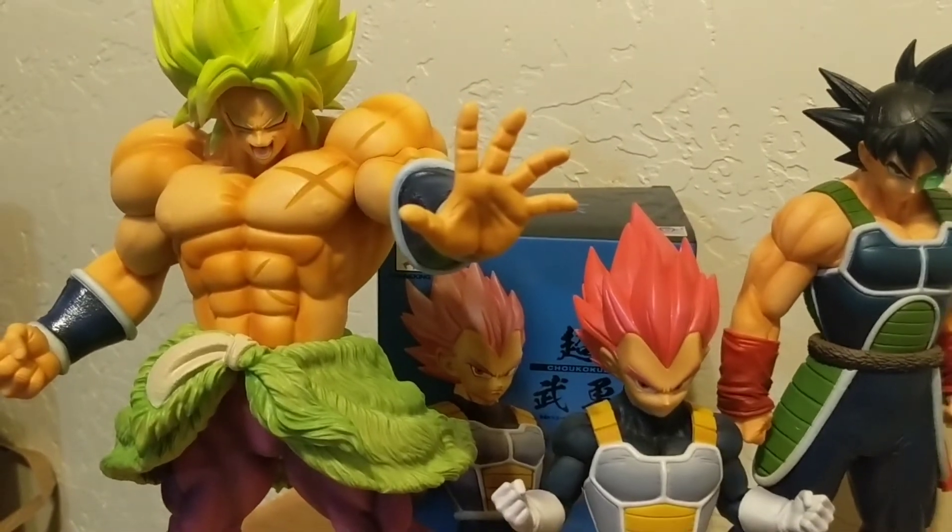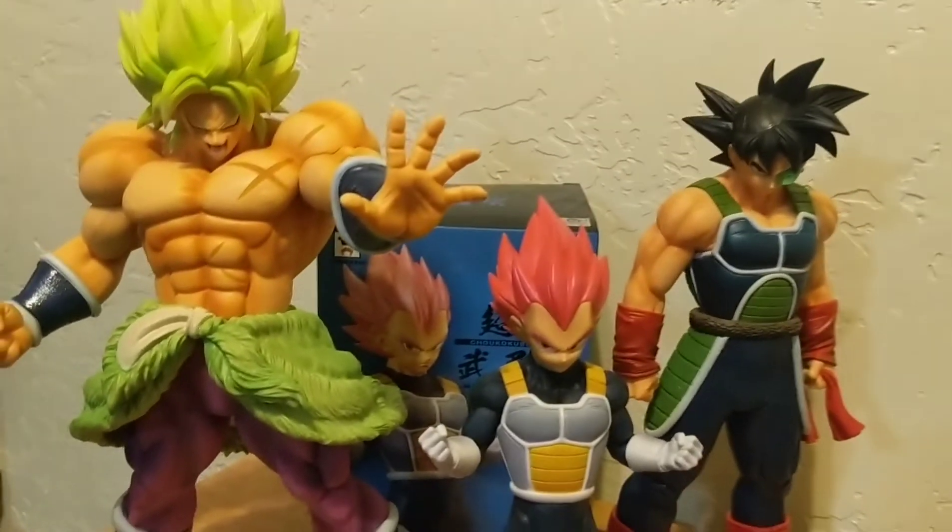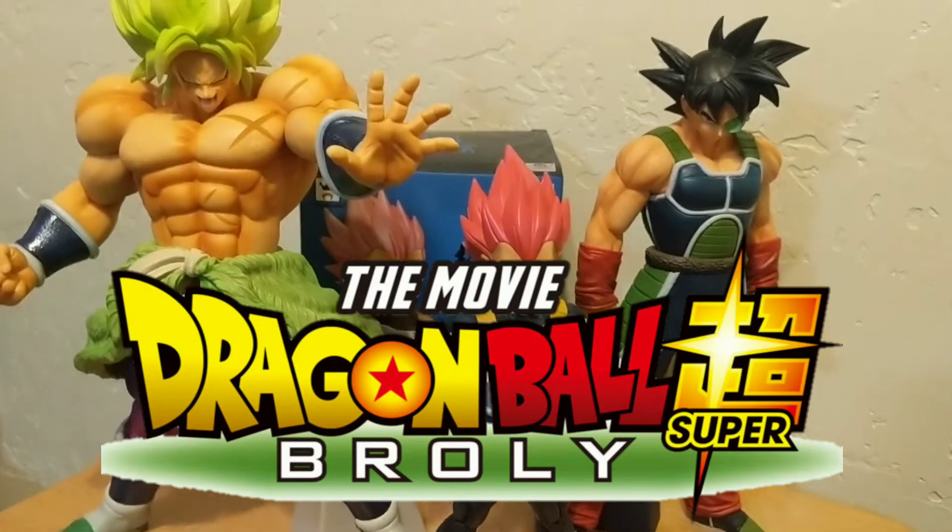Broly gets pretty big in Dragon Ball Super Broly — that's not a spoiler. If you haven't seen the movie, I recommend seeing it. Alright, I'm about to wrap up the review. This is Frankie B with Epic Unboxing — Super Saiyan God Vegeta, $24.99 at GameStop. I'm not sure if they're still there; I found him locally, so you might have to look elsewhere and may pay a little more, but he is worth it. A little smaller than expected, but that doesn't take away from the detail — he's definitely a must-have, especially if you're a big Vegeta fan.